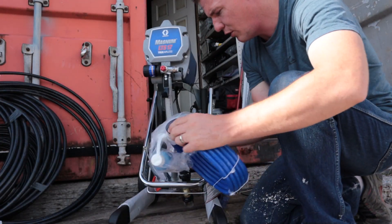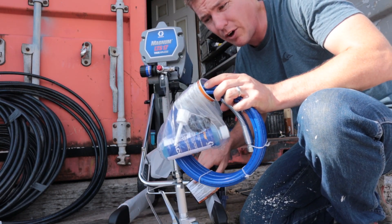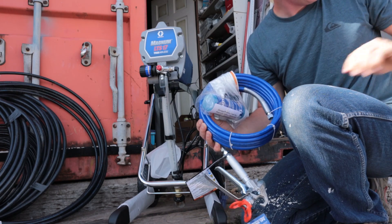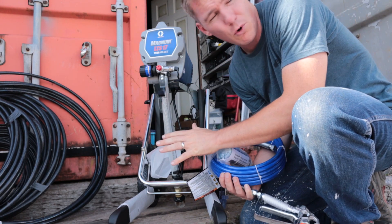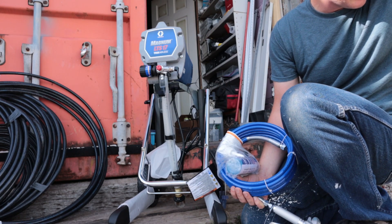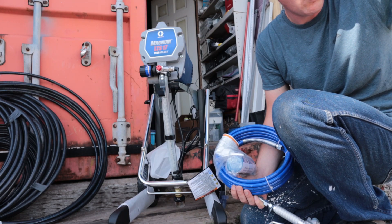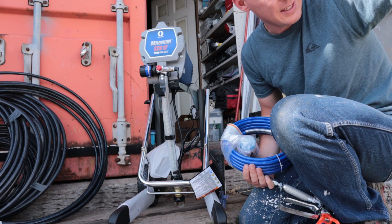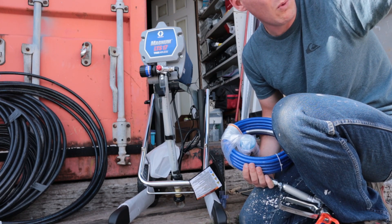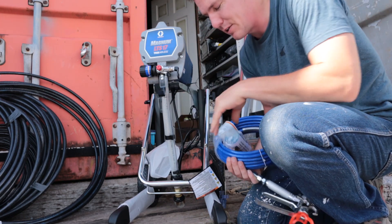It comes with a 25-foot hose. The maximum hose you can use with this sprayer is 100 feet. It's a 5/8 horsepower sprayer. The tip sizes it can use are 0.009 inch through 0.017 inch. It runs at 3000 PSI and sprays at 0.31 gallons per minute, or 1.17 liters per minute.